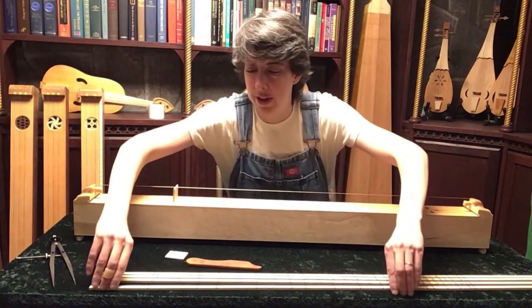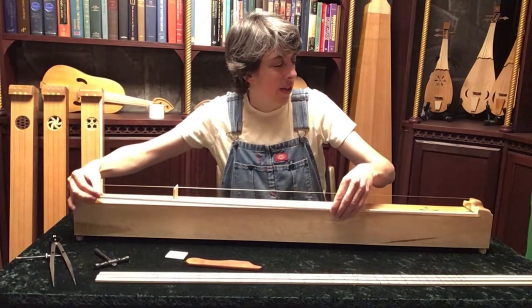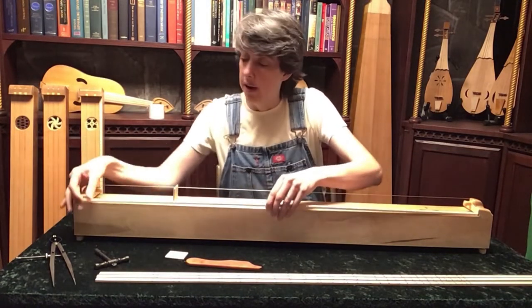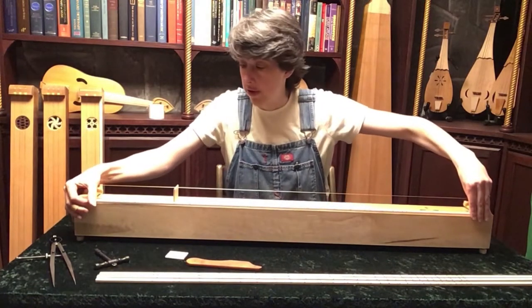Now where are those notes? That's the million dollar question. This is a Pythagorean tuning, so these are division sticks and they have the notes marked out on them. There are many different types of tuning and places for the notes, so this is Pythagorean.